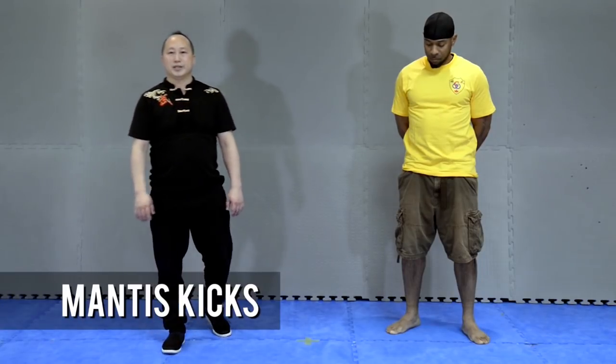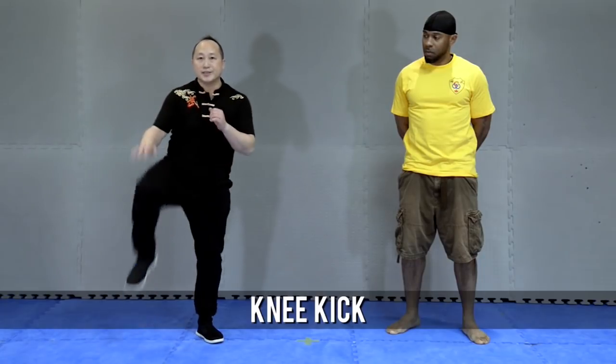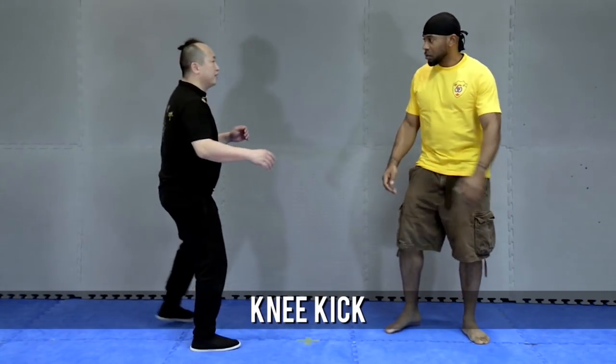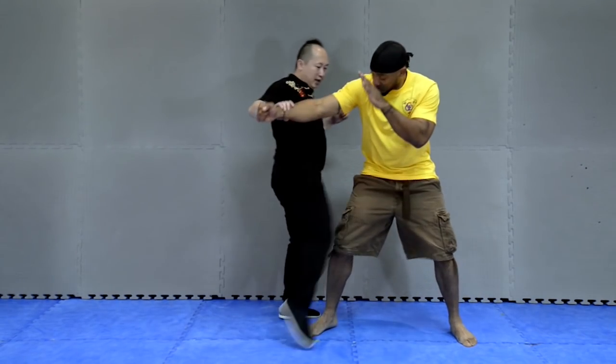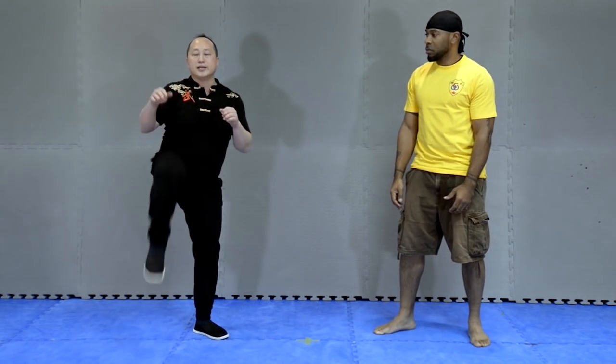Now I want to introduce the paramedic kickings — kicks in the bumble form. The first one in bumble is what we call the knee kick. This belongs to the kick. First, punch me — this hit at the same time. So this one, this kick.